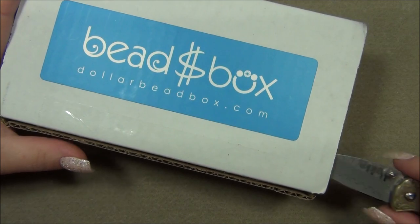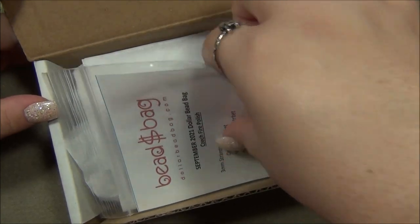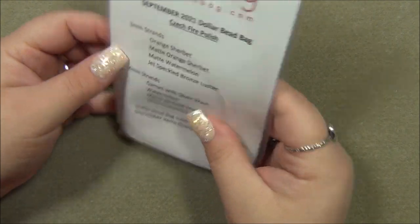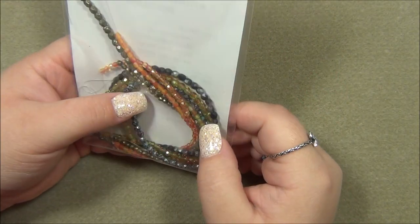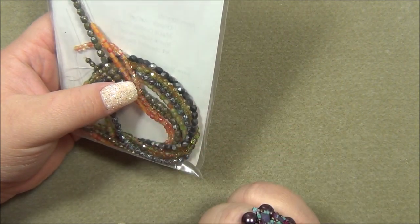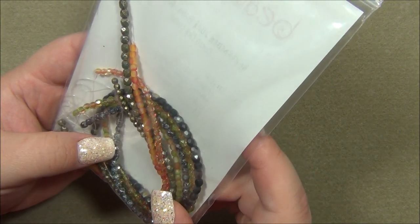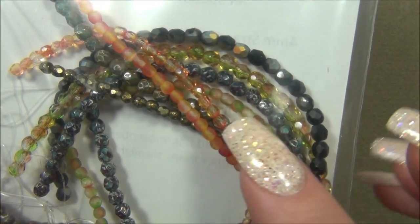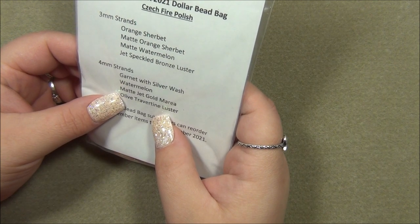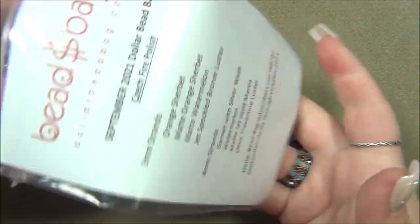I have my knife here — here's the bag, we're gonna do this first. Oh my gosh, these colors are so autumn! No way, I've never seen that one before. And that one too — these Picasso ones here, I've never seen those. They look Picasso.